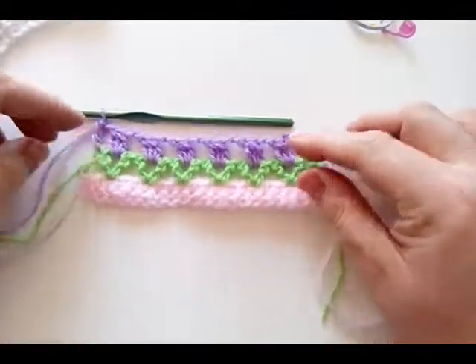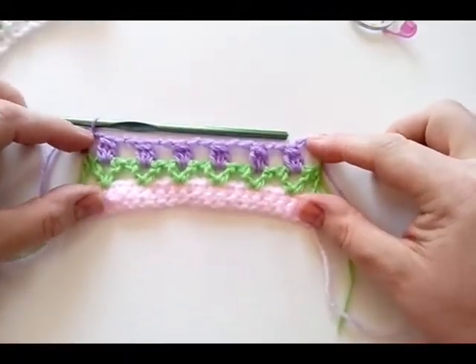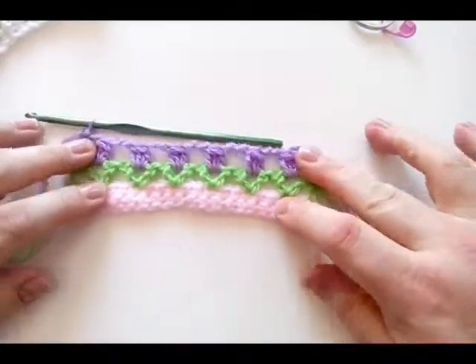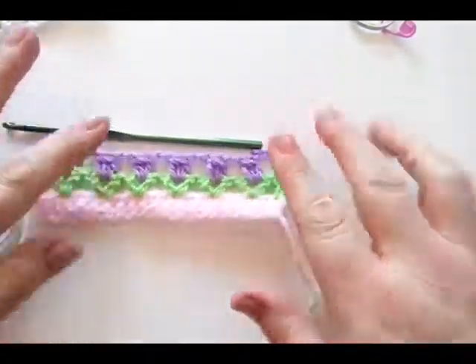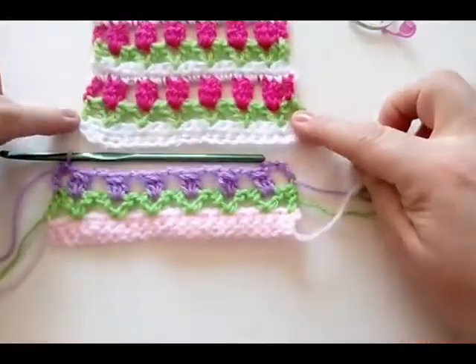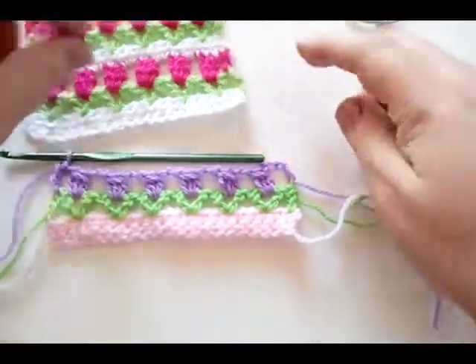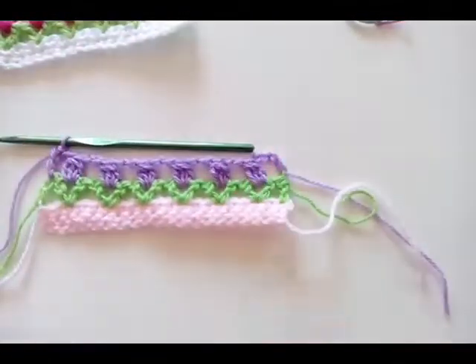That's your first row of your flowers — looking lovely and pretty. This is where you want to be careful that you're not making your chains too small and pulling it in, because we don't want this to happen as it did here. So just make sure you're working nice and evenly along there.